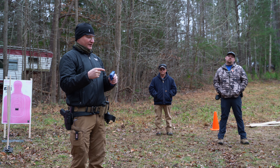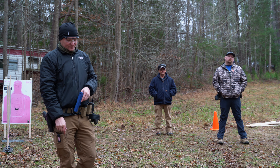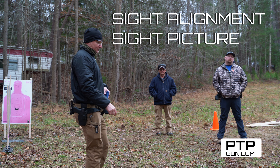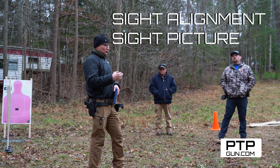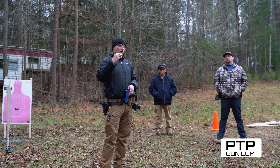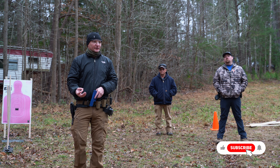The goal is for that slide to reciprocate back and forth with a minimal amount of muzzle rise. Regarding sight alignment and sight picture — something we talked about yesterday — you want to get the quality of sight picture that matches the target you're engaging.